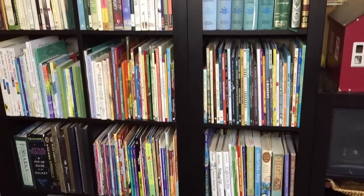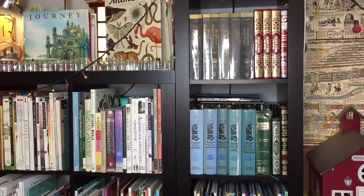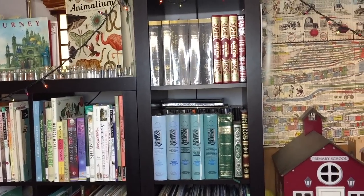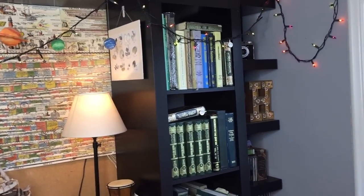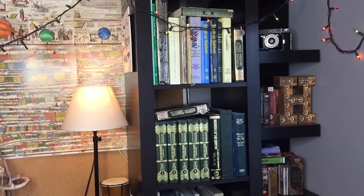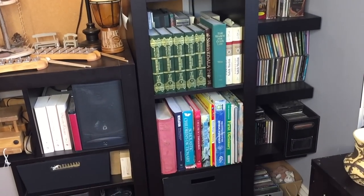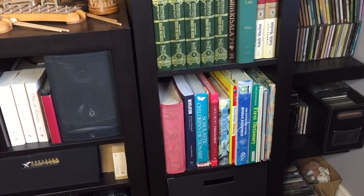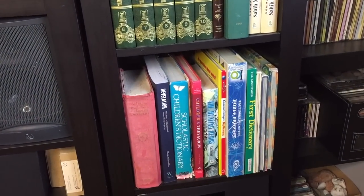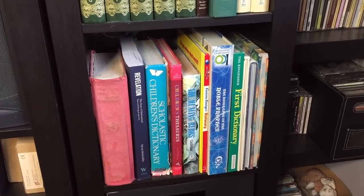Moving up this bookcase, at the very top we have two cubbies of Islamic books — again double rows, so there are Islamic books behind the ones you see. Then on this last bookcase in the corner there are another three cubbies of Islamic books, and the very last one has mostly reference books like dictionaries, thesaurus, and atlases, plus a couple more Islamic books — some of the Sira books that I read to the children.